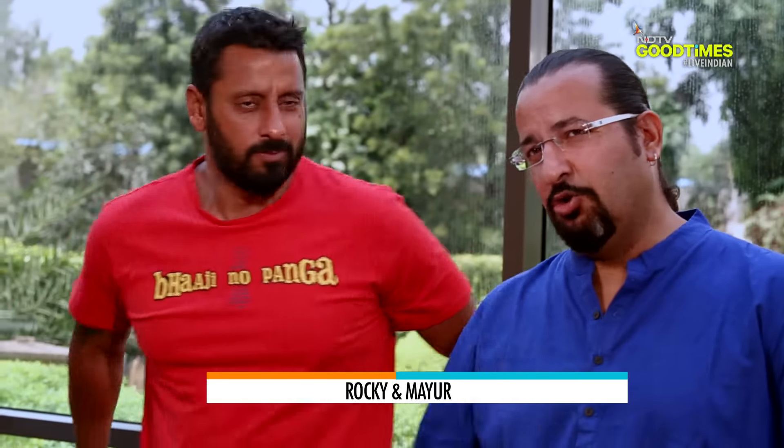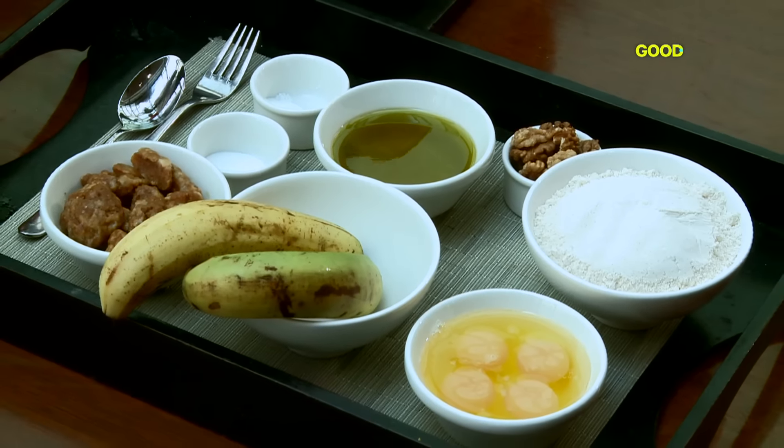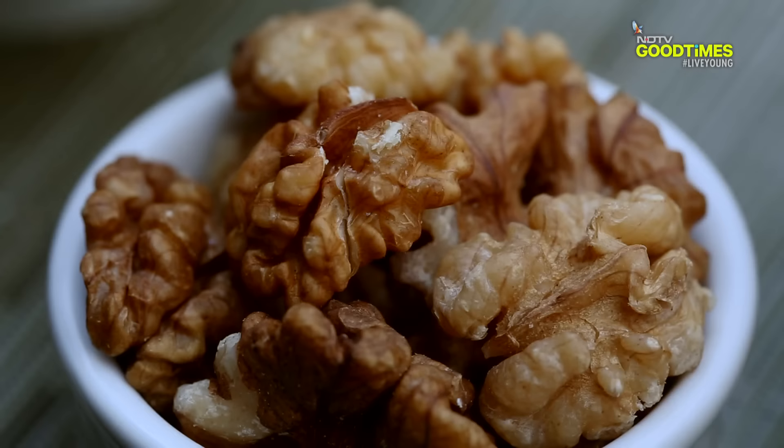And to tell us more about how it's good is Chef Neha. Chef Neha, what are we doing today? What are you making? Today we're doing a banana walnut cake. I'm going to substitute a few ingredients to make it healthier than the original.